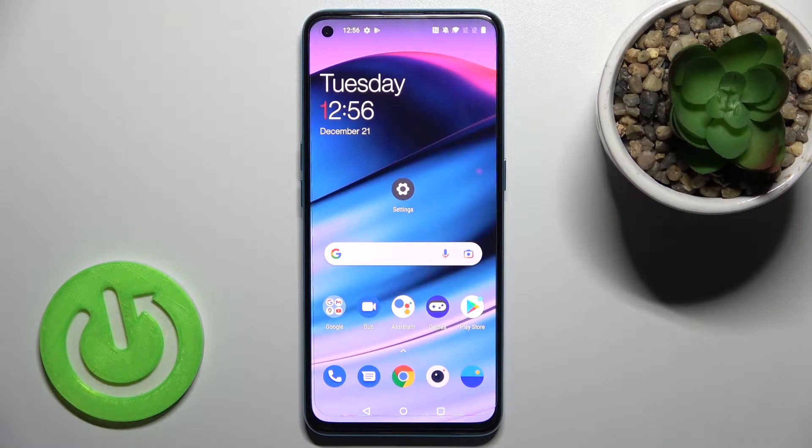Welcome. Today in front of me is the OnePlus Nord SC 5G, and I'll show you how to check battery health with the Ampere app on this device.